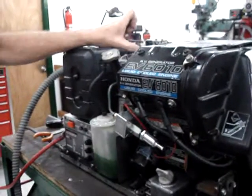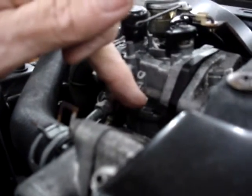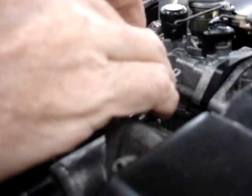With this hose disconnected so you can get at this barb, crank it over. If you have fuel pouring out of this hose, it means the float is stuck in the open position. That's not very common — they would stick open and allow fuel to flow out like that. Usually they just gum up and fuel won't flow into it at all.